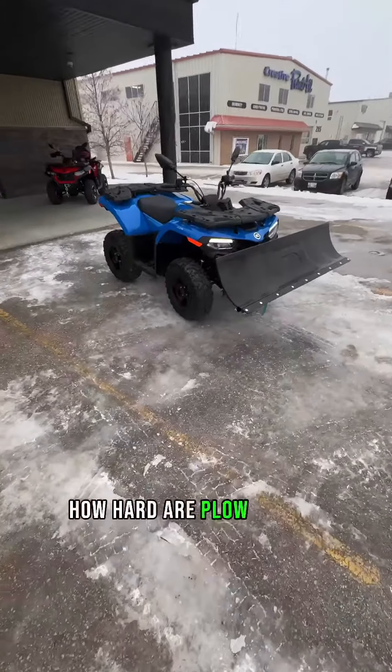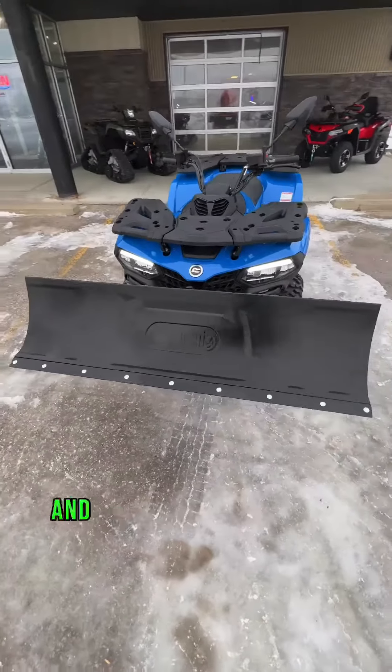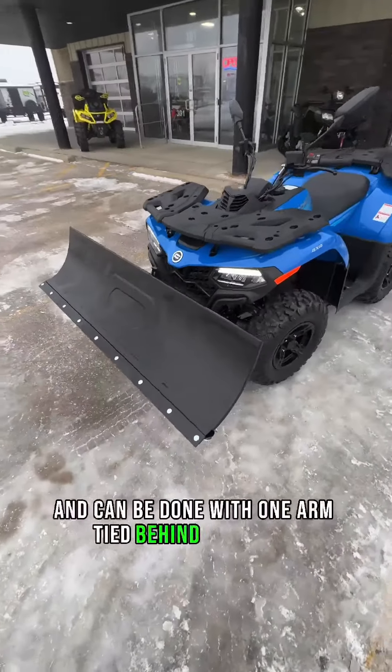We are often asked how hard are plow kits to remove and install? It's super simple and can be done with one arm tied behind your back.